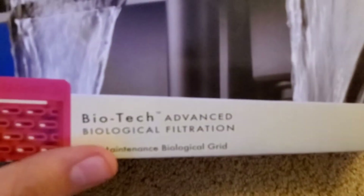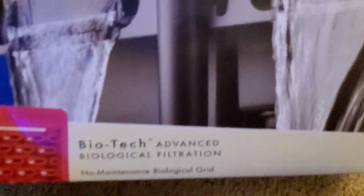It has biotech advanced biological filtration, a complete three-stage filtration, and a free algae scraper.